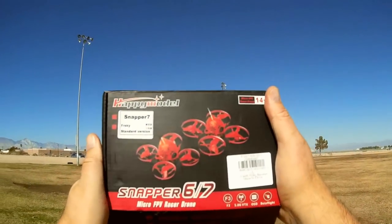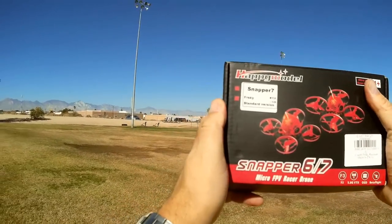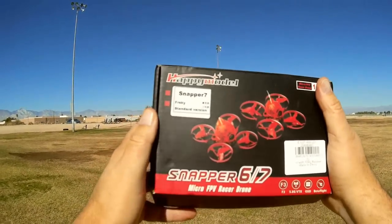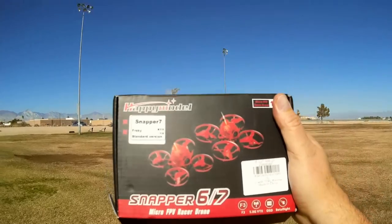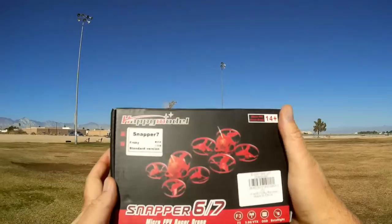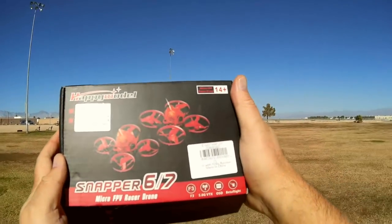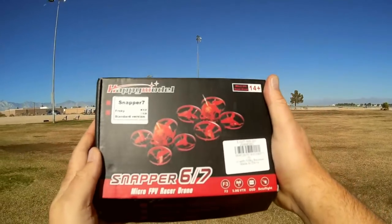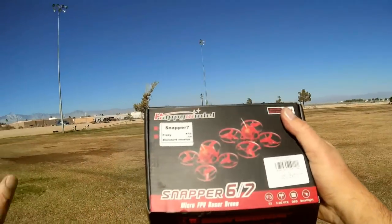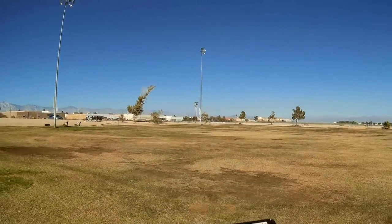Good morning, Quadcopter101 here, and I have a neat new review for you today. This is the new version of the Snapper 7. The Snapper 7 came out about six months ago, but when it originally came out it had smaller 703 motors. This one has 802 motors, giving it more power. It's also loaded up with the current version of Betaflight — 3.4.0 — the original had 3.3.0.